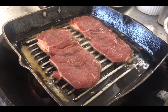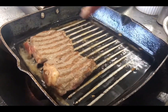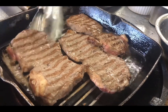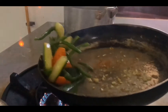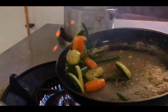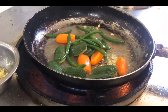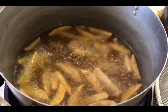I cook it to medium rare. Now the medium rare is done. I have some sauté vegetables and French fries for the steak.